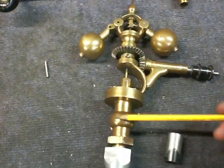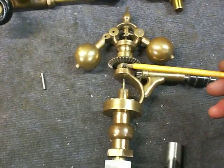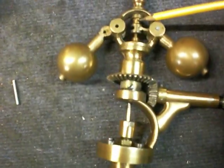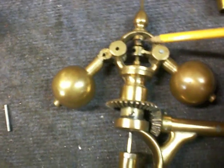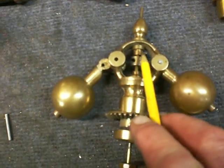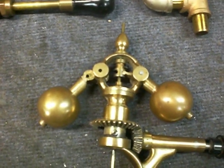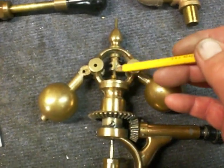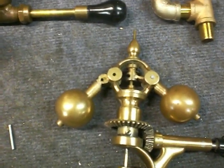I tested the governor under air — raised the balls up and down and it works, the valve in here works. One other thing: there are some small set screws — you can see one of them right there — and it looks like they just put a screw in there and cut the head off. I'm going to replace those with the correct set screws. These collars adjust the travel of the valve, so we'll have to fool around with that when we actually get this thing running.